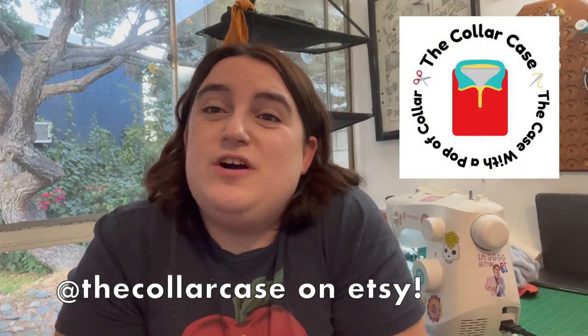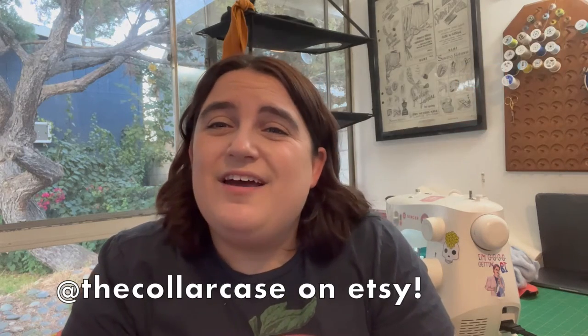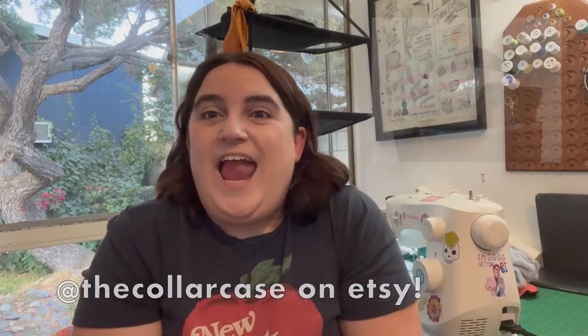Welcome back to my channel. In today's video I'm going to be using scraps from my small business to make a Christmas stocking for my cat. I made this little stocking out of fleece. I'm using scraps from my small business called The Collar Case on Etsy and Instagram — they are laptop sleeves made out of half-zip sweatshirts with a cute little collar. I've had people give them for birthdays and Christmas and all kinds of things. I'll have my Etsy shop linked in the description as well as my Instagram — I'd really appreciate a follow. Share the link to friends, family, and tell them you want one for Christmas, or get one for yourself, or get one for your friend for Hanukkah or anything.